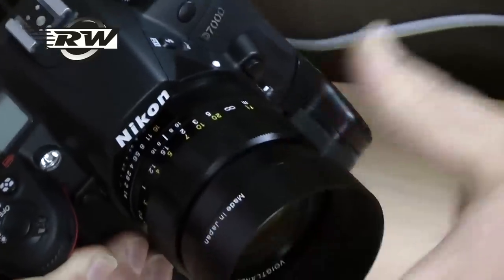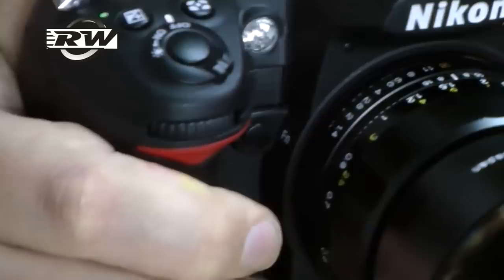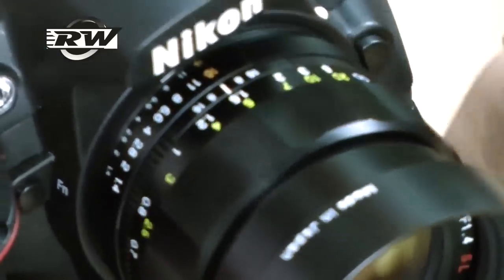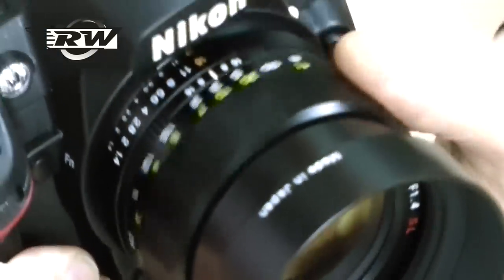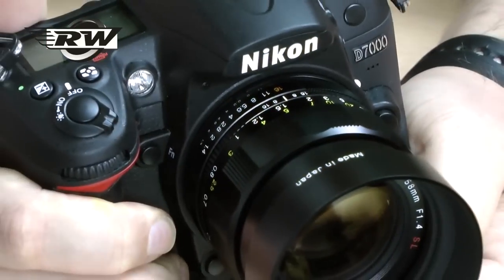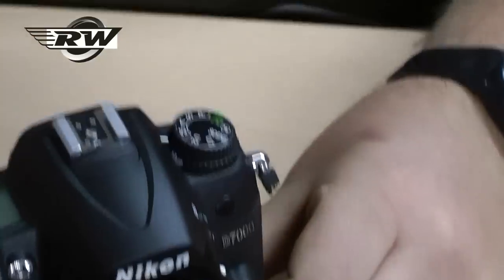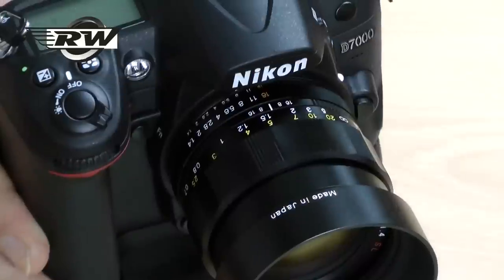Once I screw that into place, I think you'll agree that really looks the business. Simple to use, great for manual focus, great for portraiture — just a lovely addition to your camera bag rather than having one of those bulky zooms. I hope you find it interesting, and thank you very much.